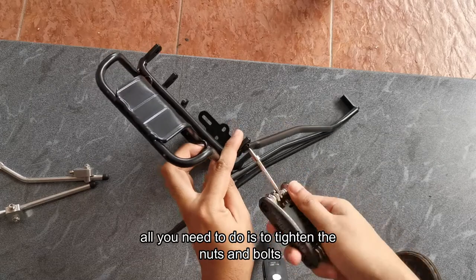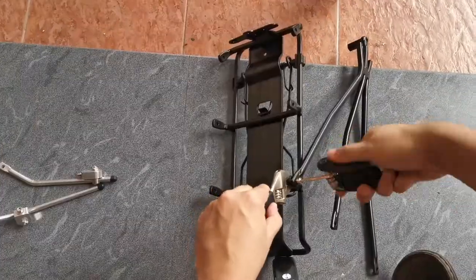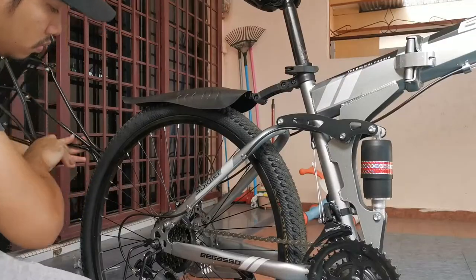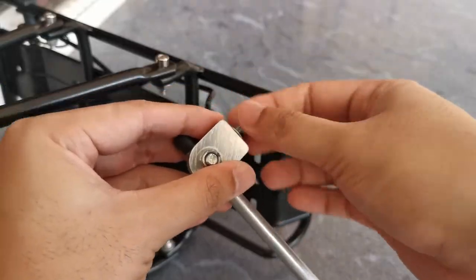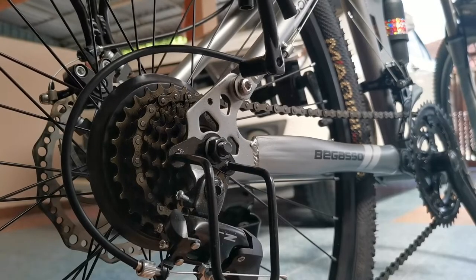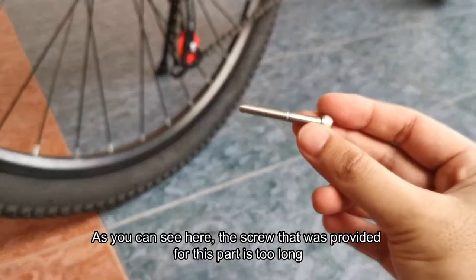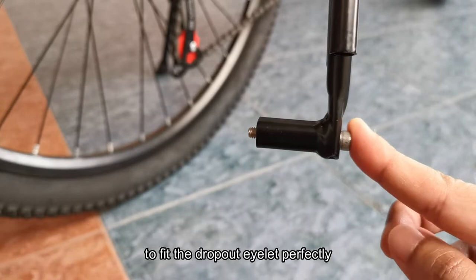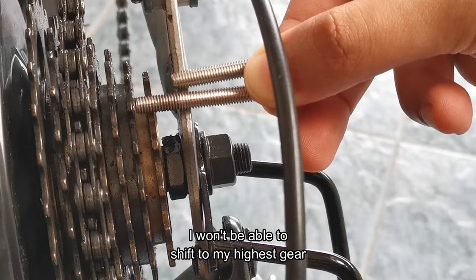Installation of the main part is easy. All you need to do is tighten the nuts and bolts — just don't forget the washers. As you can see here, the screw that was provided for this part is too long. So I went to the hardware store to get a shorter screw to fit the dropout eyelet perfectly. This is how it looks with the long screw — I won't be able to shift to my highest gear.